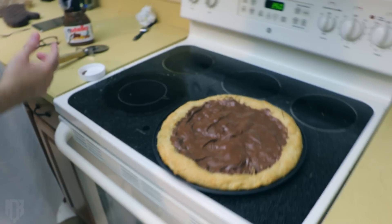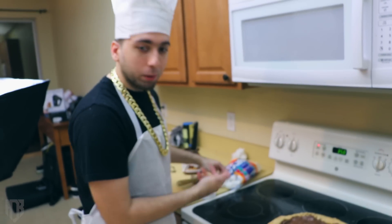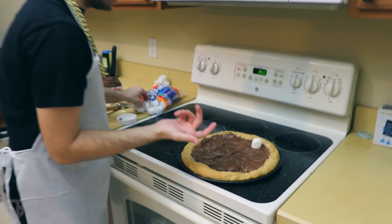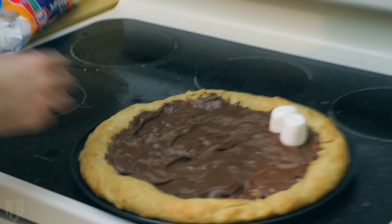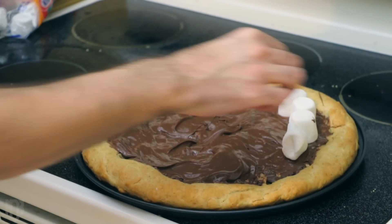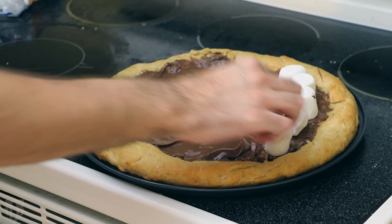Next, you want to take your bag of marshmallows — some people call them pillows. Take them and one by one lay them across the Nutella. Just keep on laying them until the surface is covered — it's like a line at Chipotle.